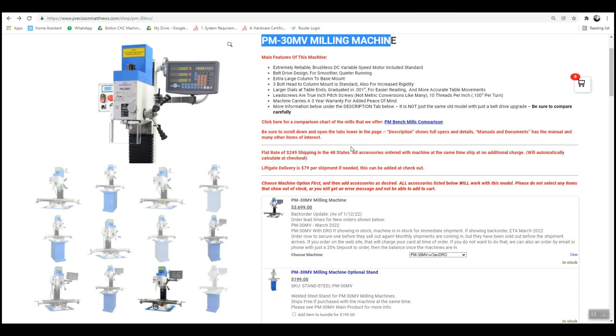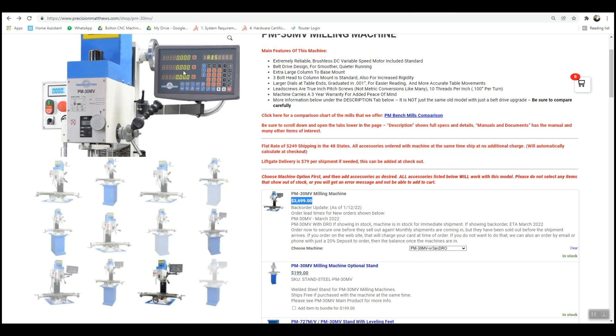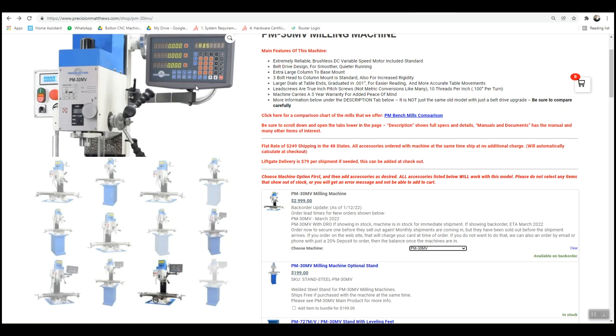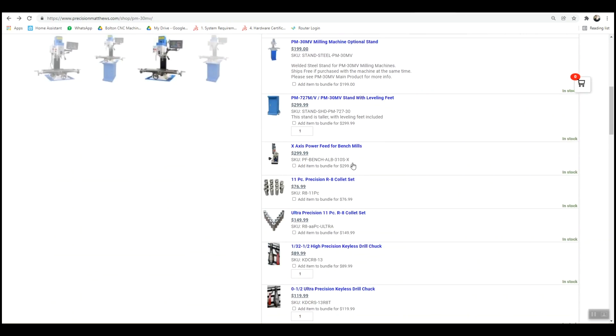I decided to go for the PM30MV. If you're on this screen, you're hit with a $3,700 price point — that's for the PM30MV with the 3-axis DRO, the digital readout screen. If you're converting to CNC, you definitely don't need it. Go to the drop-down and select PM30MV — that's the same machine without the digital readout — and it's $3,000, saving you $700.